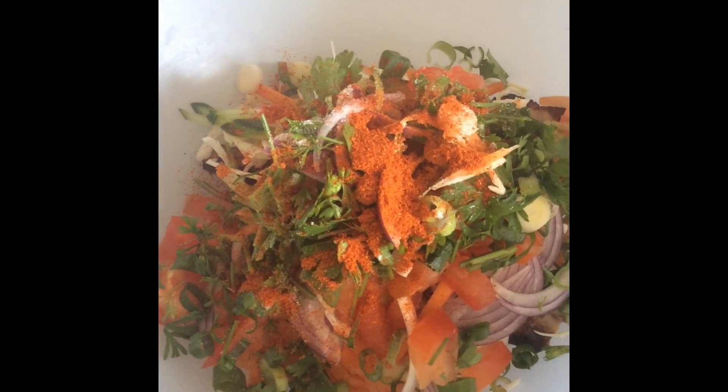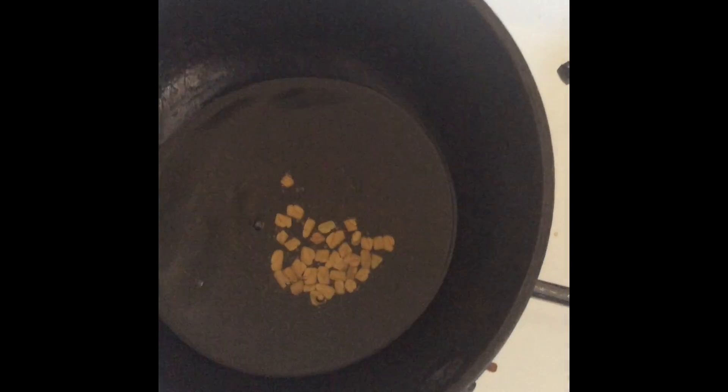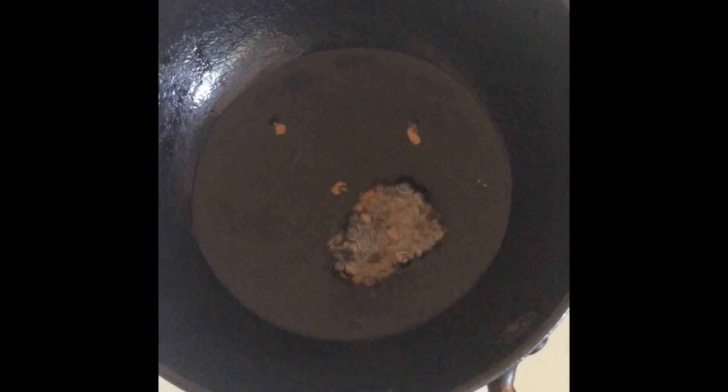After adding all the ingredients into the mixing bowl, leave it aside for a few minutes. Take a small pan and add about two tablespoons of oil. Once the oil is hot, add your fenugreek seeds, green chilies, and turmeric powder. Then add this oil mixture on top of the vegetables in the mixing bowl and start mixing them.